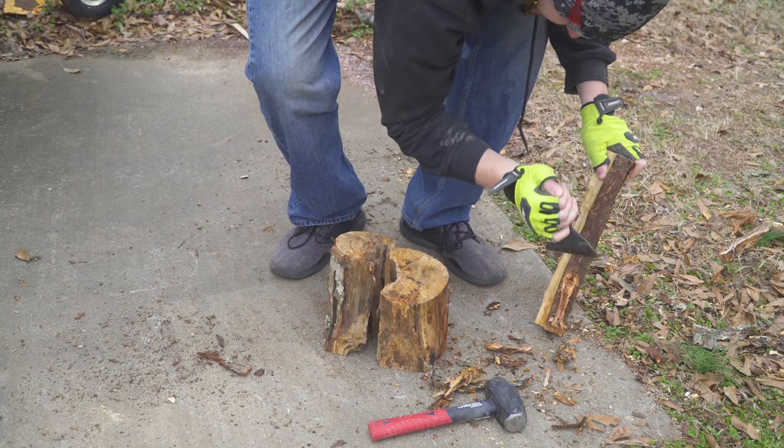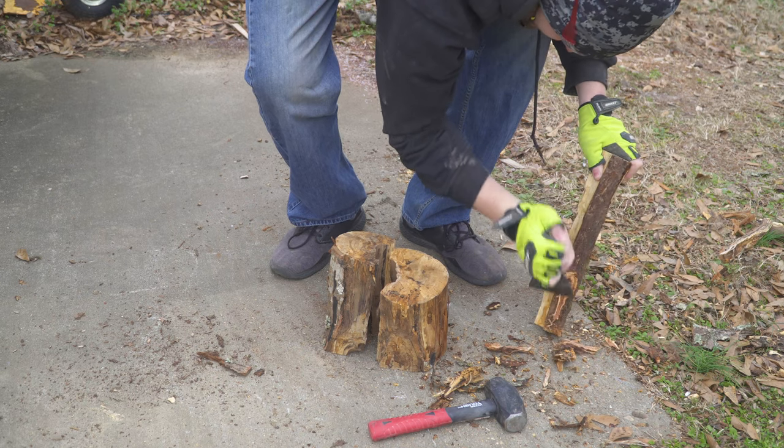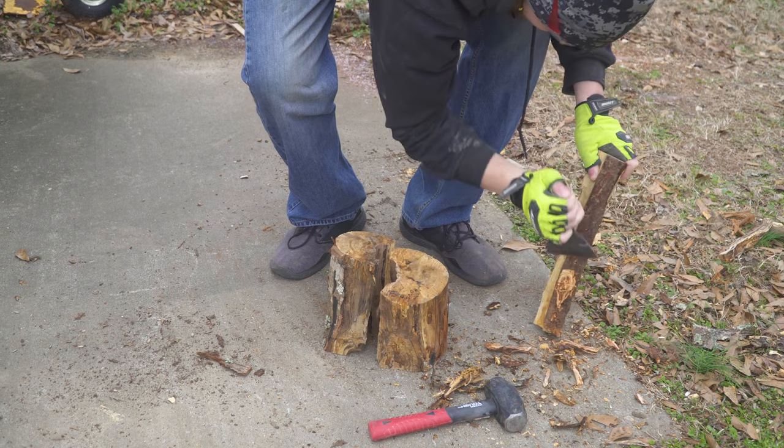Hey guys, how's it going? So I wanted to show you guys how I made this wood epoxy elongated bowl.